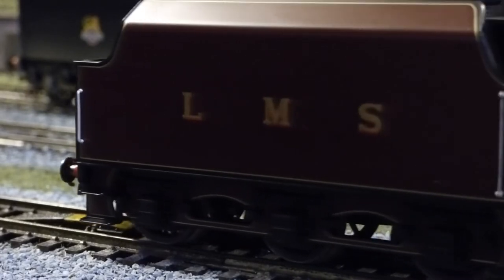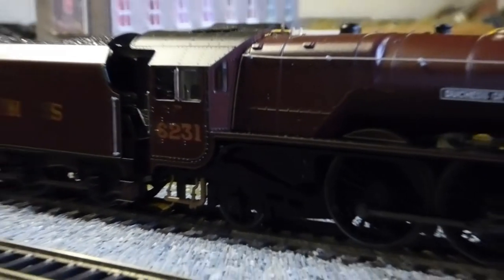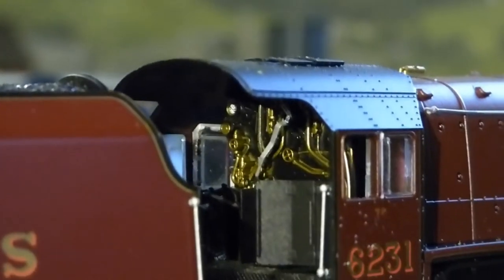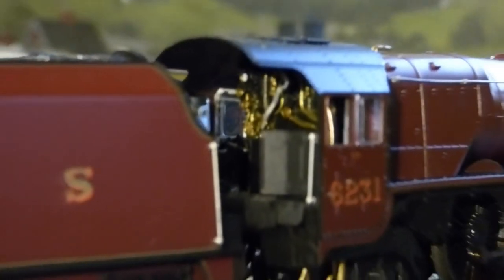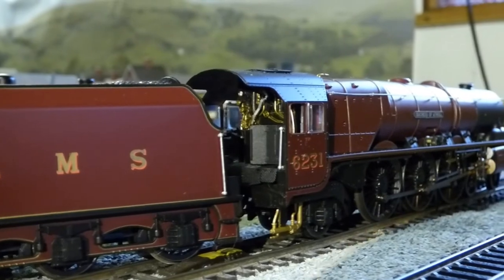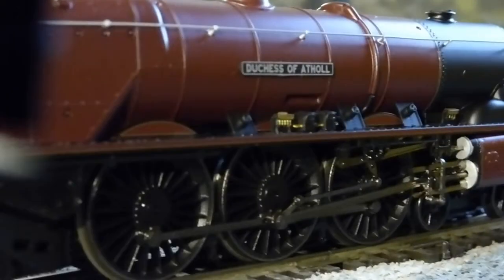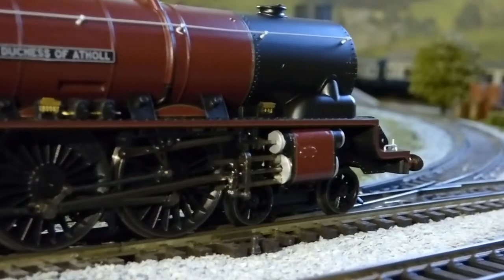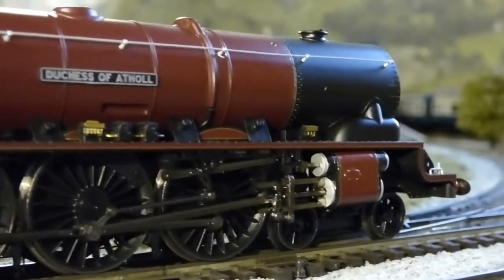Look at the side of the cab — the rivets. You can see the copper piping underneath the cab and the pony truck underneath. There are handrails on the tender and on the side of the cab as well. You can see in the tender the coal load. We've not seen detail on models like this in such a long time — I don't think I've ever seen it before. Hornby have really pushed the boat out on this. You can see the LMS on the tender, the handrail on the back, and the lined paintwork on the underneath by the wheels. Look at all that detailing in the cab — look at all the brass pipes underneath as well. It looks just like the real thing.